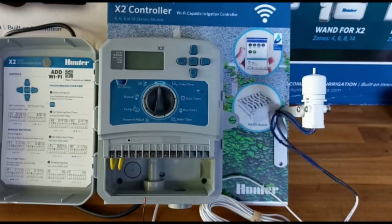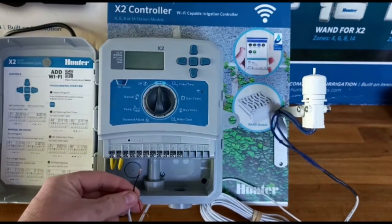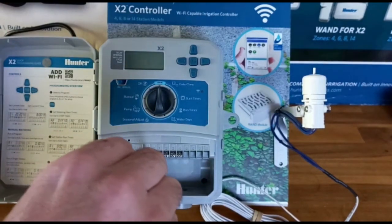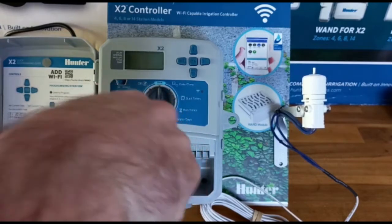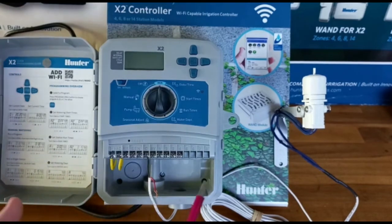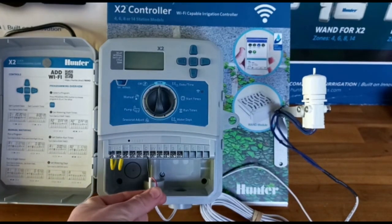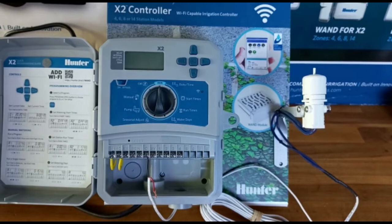If you are wiring your Hunter Mini-Click into a controller that is not an X2 or X-Core and it doesn't have any sensor ports — it might be a really old one — you can always wire the Mini-Click into the common wire. At the controller end, you put one wire of the Mini-Click into the common, and when you wire up your solenoids, you attach the common wire onto the other wire of the rain sensor. Essentially, the Mini-Click has interrupted that common — when it gets wet, it will cut the common wire and none of your solenoid valves will operate.